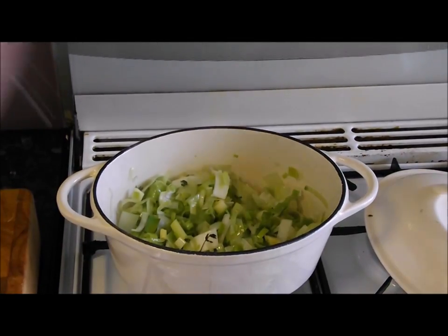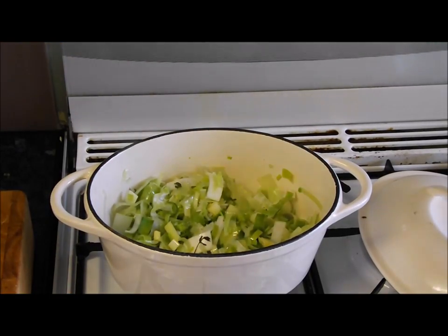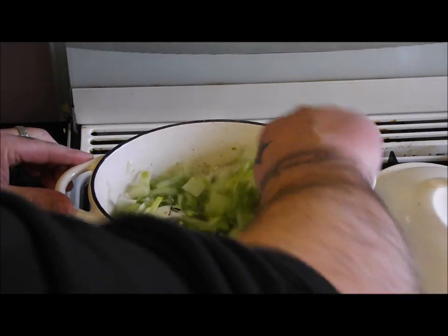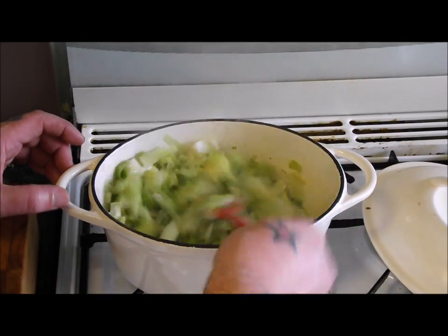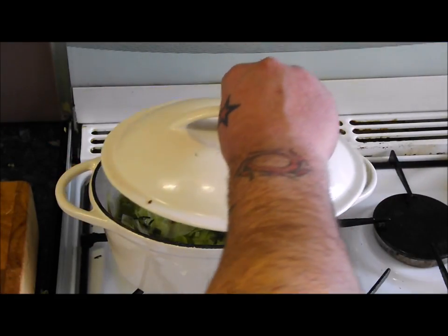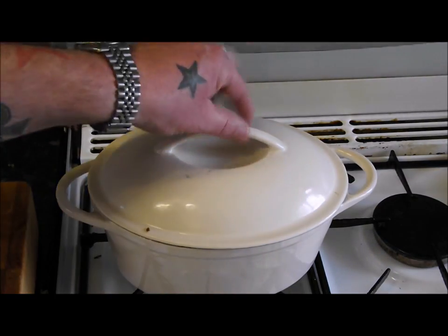That's been going for a couple of minutes — season it with some sea salt and good pepper. You can see that's already gone down by about a quarter. I'm going to turn the heat right down, put a lid on it, and we'll check on that in 15 minutes. It'll take about half an hour and they'll reduce right down.